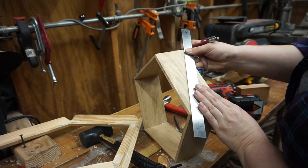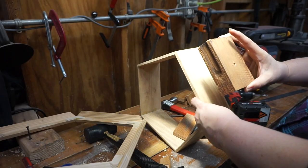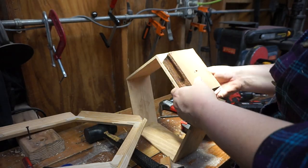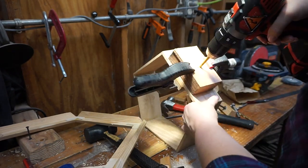I found the centers of each side of the drum shell by drawing lines from the corners, then clamped up my guide block and sacrificial wood on the opposite side. Then I drilled holes in my lovely drum shell.